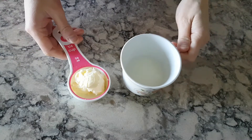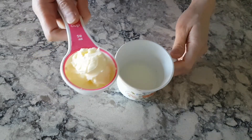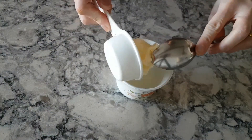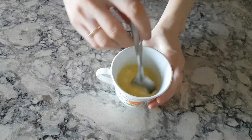Take 1/4 cup buttermilk and 1/4 cup whole milk and add 3 tablespoons unsalted butter to it. Microwave this for 25 seconds.